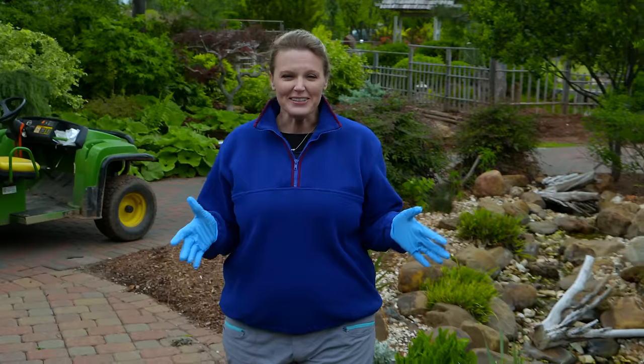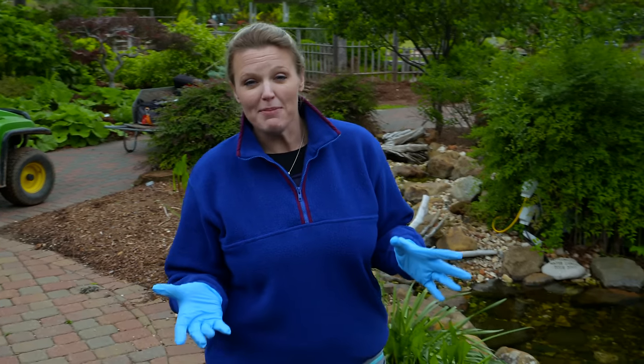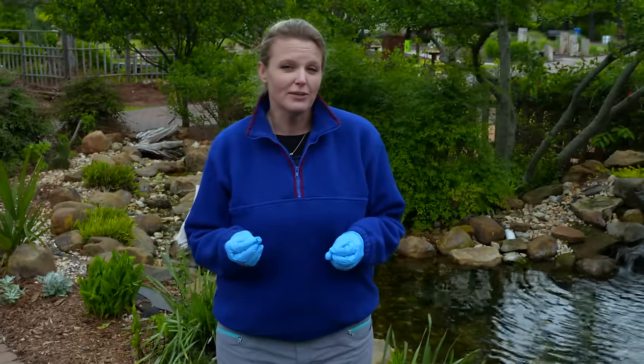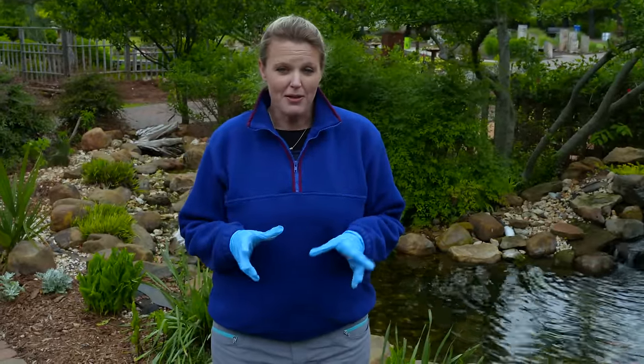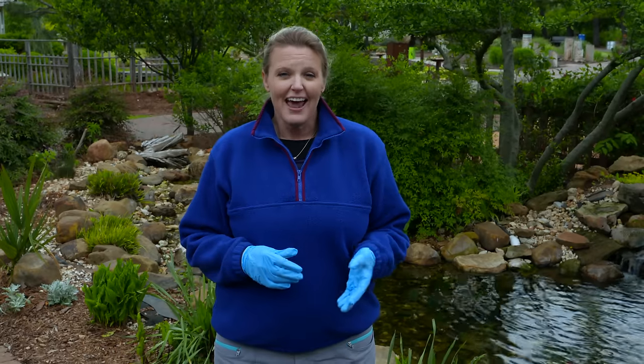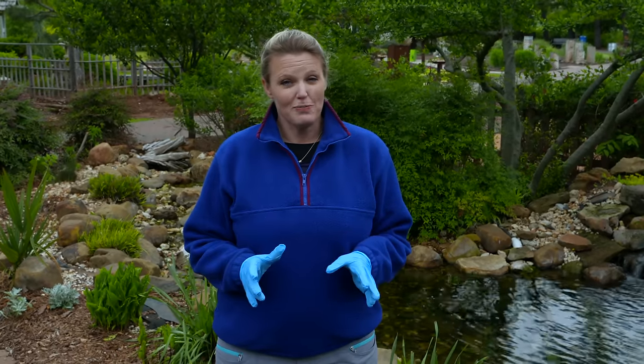If you think your clay soil is incapable of growing anything, we've got the perfect plant that requires clay soil. A lot of times I talk about planting container plants and say we need to use potting soil rather than topsoil. But today we're going to talk about how to divide our hardy water lilies, and you do not want to use potting soil because it will float in your water garden.